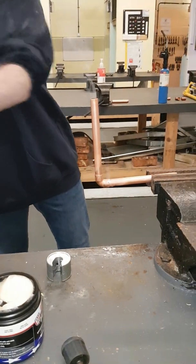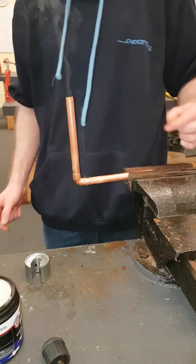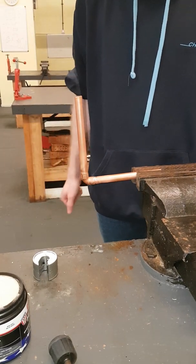Once everything is done, you should be able to see a nice silver lining all the way around the pipe. If you can see that lining, 99% of the time it should be a watertight seal.